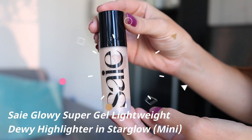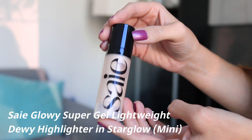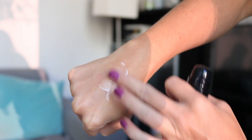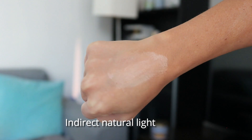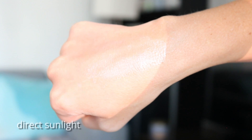The next item I applied in two different ways — I think you call it SAIE Beauty. It is the Glowy Super Gel Lightweight Dewy Highlighter in Star Glow. I think there might be two shades in this product. It comes in 15 mils and this is just a sample size. I think the full size comes in a glass bottle, and on the website they show how you can separate and recycle the glass bottle — I thought that's pretty cool.